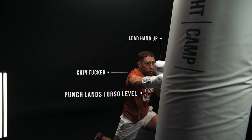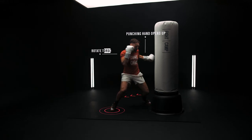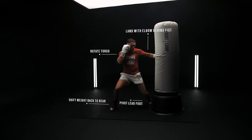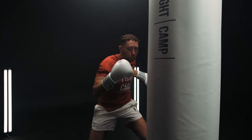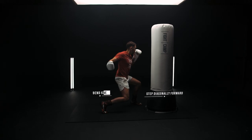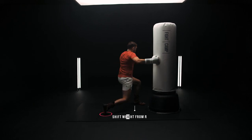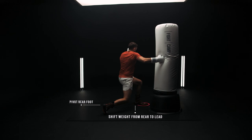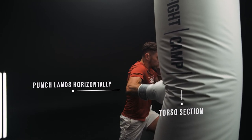Now for the three to the body. Cheat your weight over to the lead side, bend your knees, then open your hand off of your face. Use your torso to generate rotational force, pivoting your lead foot and transferring weight from lead leg to rear leg. Land the punch with your elbow behind your fist, keep your chin tucked and your rear hand up. With the four to the body, step diagonally forward towards the rear side of your target. Bend your knees as you rotate your torso, transferring weight from rear to lead to generate power, pivoting your rear foot to fully open up your hips and maximize weight transfer, landing the punch horizontally on the side of the torso section of the bag.